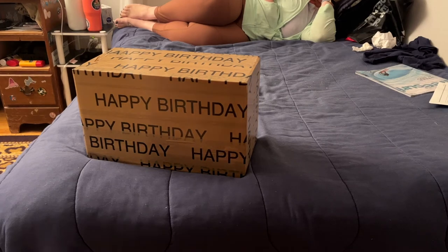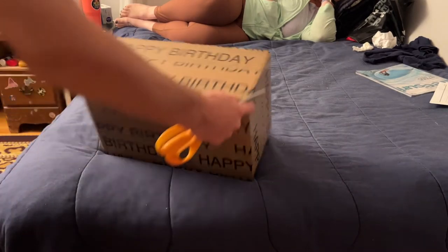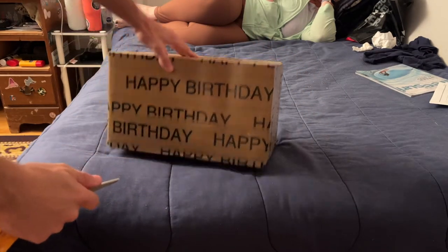I got an unboxing video. This is a birthday present from Leanne. The website is called Man Crate. I don't know how you open it.